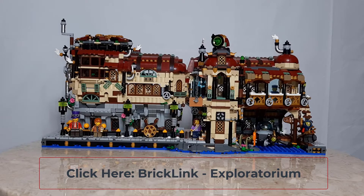Thank you for viewing this video. I hope you have enjoyed taking a look at the Exploratorium. It will be available for pre-order on bricklink.com.